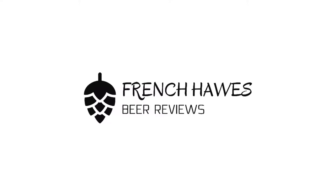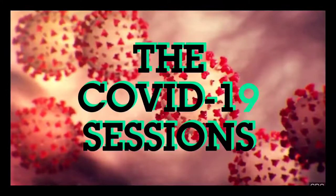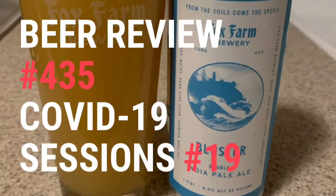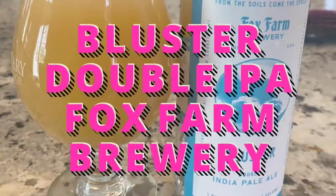Hundreds of bottles of beer on the wall. Hundreds of bottles of beer. Which one's the right one for me? Sometimes the answer's not that clear. My best bet's to tune in to French Hoss Beer Reviews.